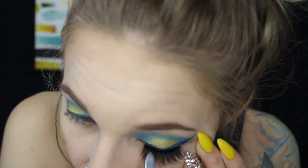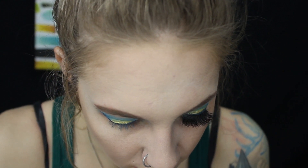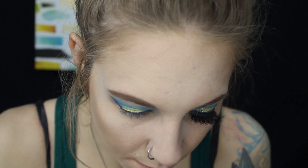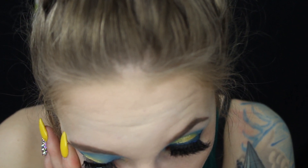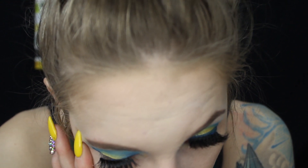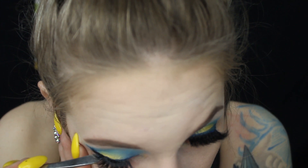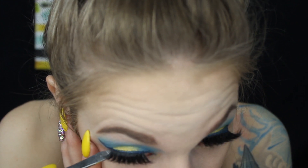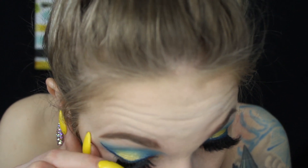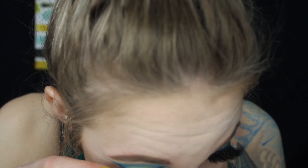I just keep moving it into place if it pops out, and that's pretty much it — that's how I do it. Sometimes they pop out and sometimes they don't want to stick down. Then I do the exact same thing on the other eye: line it up with my lash line, use the other side of the tweezers, and run it along my lash line to get it to stick.